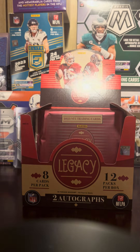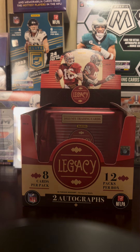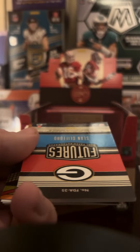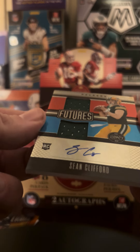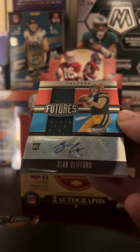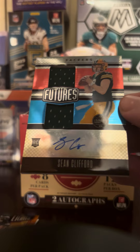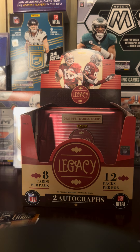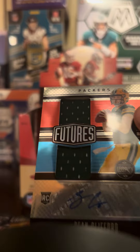I like this little box, these packs feel good. Eight cards per pack. Might have something in this pack — Budda Baker, Jaylen Waddle. What is this? It's gonna be a numbered card. Sean Clifford — wow, look at that, that is sick! I'm from Pennsylvania, not a Penn State fan, I'm an Ohio State fan, but it is numbered — a sticker auto, number 63 out of 249. That's pretty dope, I like that.